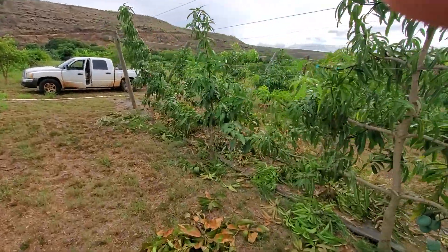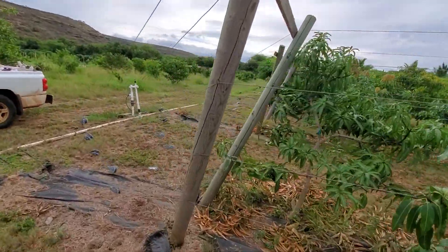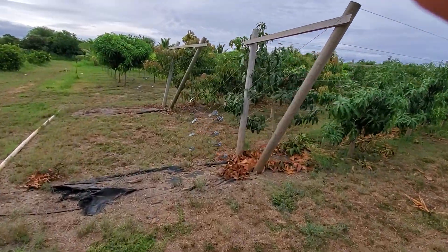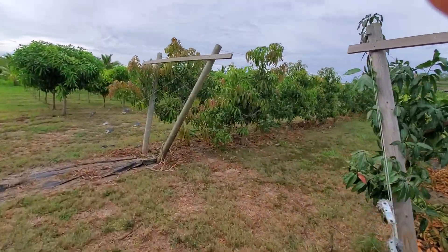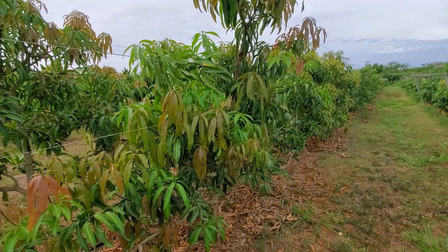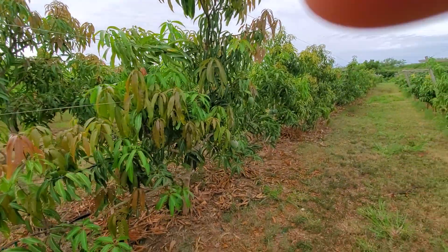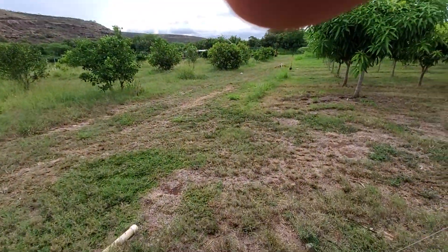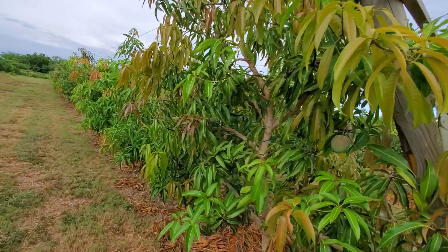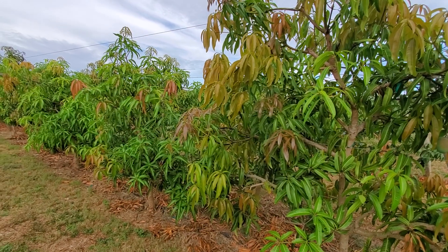I wanted to show the first trellis that I had pruned. It's now about two to three weeks since I pruned this one, and it's got this new flush. It pretty much looked exactly the same as the trellis I just finished pruning yesterday — same flatness right after I got done with it.